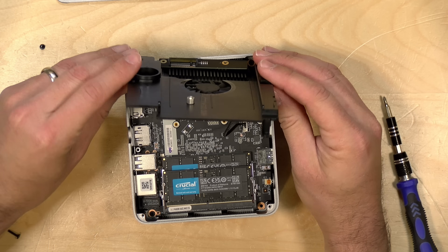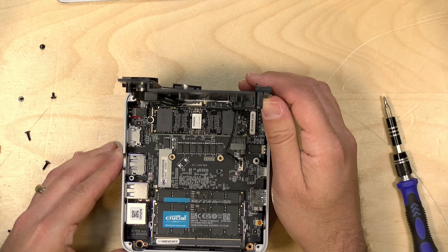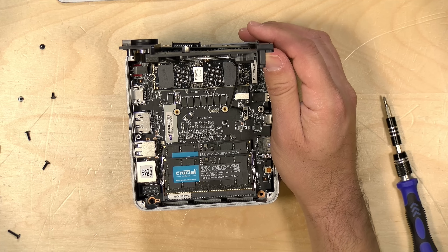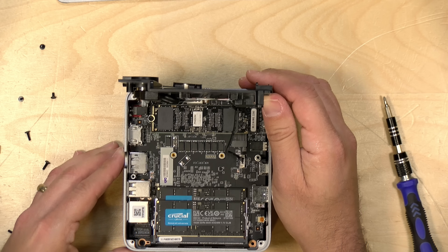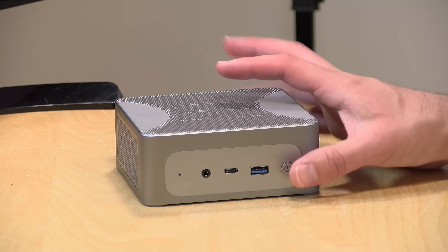Once you get that heatsink out of the way, you'll see the RAM at the bottom. This is DDR5 5600 MHz RAM, and it was nice to see that they have some name-brand Crucial RAM installed. We've also got that NVMe at the top, which is also a PCIe 4.0 slot. You can bring the RAM up to 64 gigabytes if you want, so you have room to grow — it could actually make a pretty decent little server. Underneath the NVMe SSD is a removable Wi-Fi 6 and Bluetooth radio, so you can upgrade that later too.